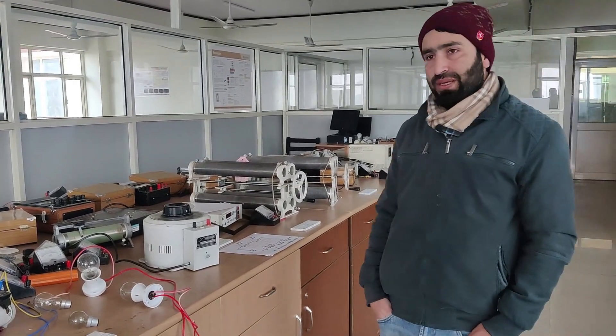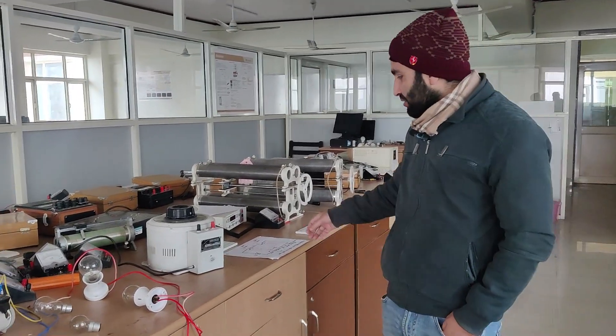As students might have seen practically or in objective type papers, if you have two bulbs with the same voltage rating and the same power rating, and you connect two or three bulbs in series, how much power will be dissipated?